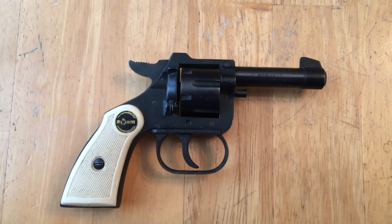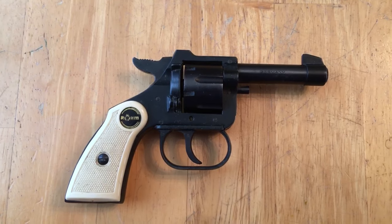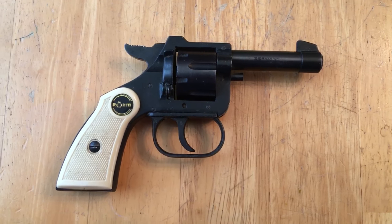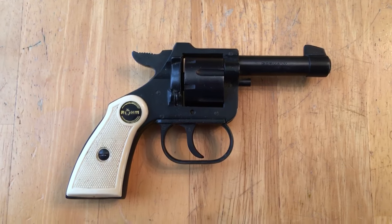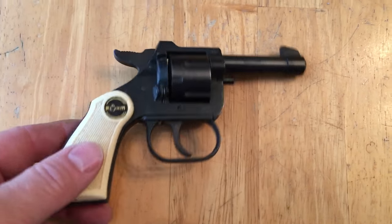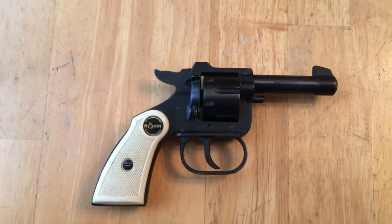It's made in Germany — or the company's from Germany, I believe. I think they were founded maybe in the 50s. I don't know that much about them, but I know they had a factory in Miami, Florida back in the 70s, and that's probably when this little rascal was produced. I think they shut down sometime in the 80s.